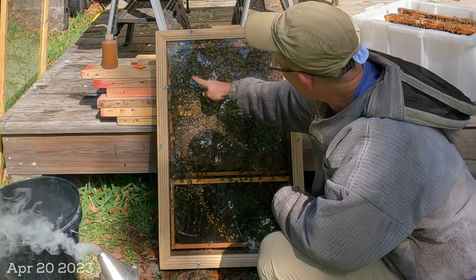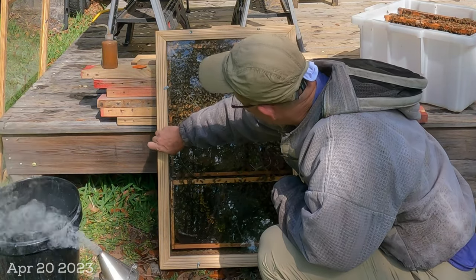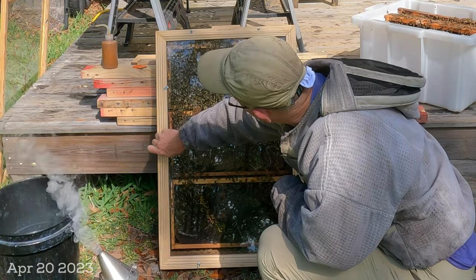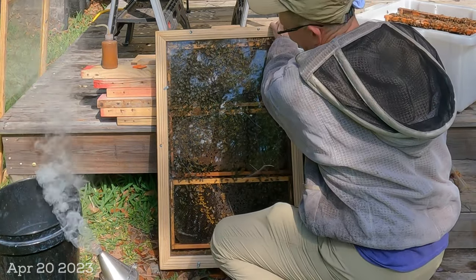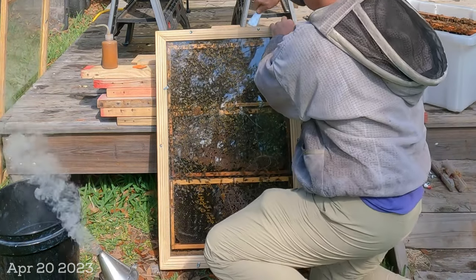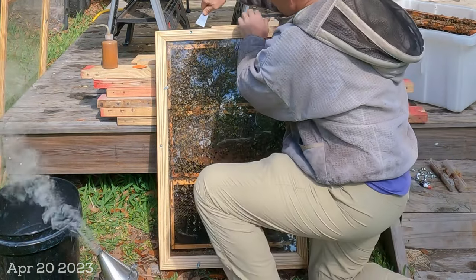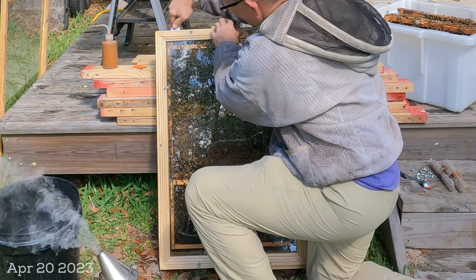I just spotted the queen. She's up here on this frame on the outside. Now that I've seen her, I'm comfortable — I know she's not in the hive butler. She's up on this top frame, so I'm just taking off this other piece of glass because I'm going to need to clean it. With the way these frames are situated, it's a little easier to completely take it apart.